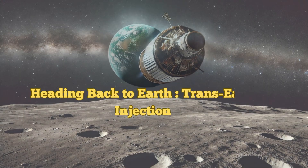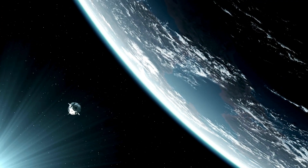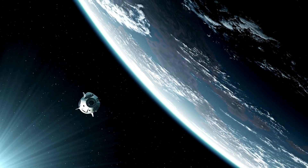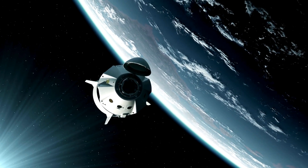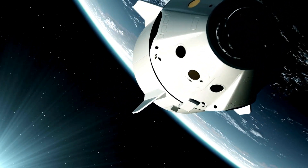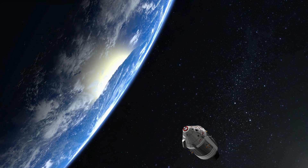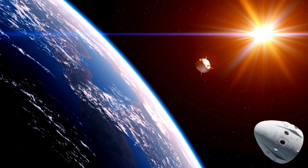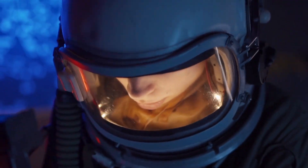Next up, the journey home. This stage is called Trans-Earth Injection, where your spacecraft fires its engine and begins the return trip to Earth. Once the engines are fired, you're on a free return trajectory, which means you'll naturally get pulled back to Earth by its gravity. This journey takes around three days, the same time it took to get to the moon. While you're floating in the vastness of space, astronauts have to monitor their spacecraft systems, ensure life support is functioning, and prepare for the next critical moment: re-entry.